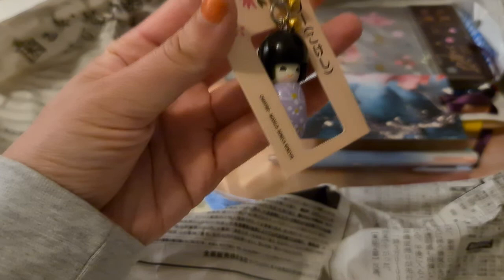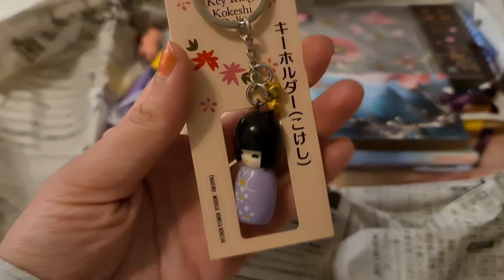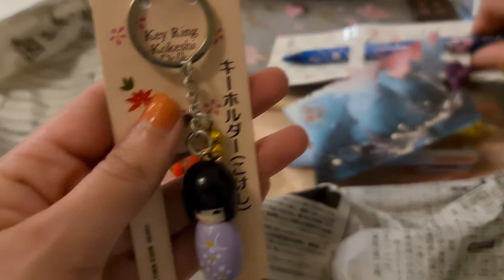The next thing is this keychain with a very cute Japanese-style girl wearing a kimono — it's a kokeshi doll. It says 'kokeshi.' I'm not sure if it means something specifically, but if you guys know, please let me know. It is very cute!